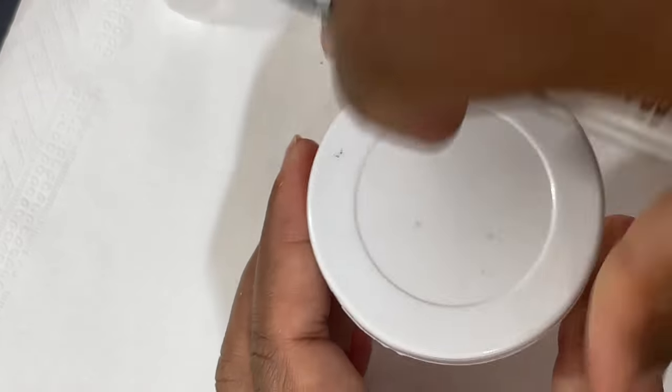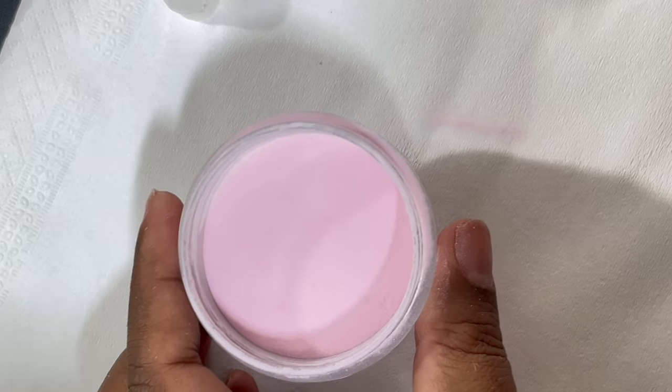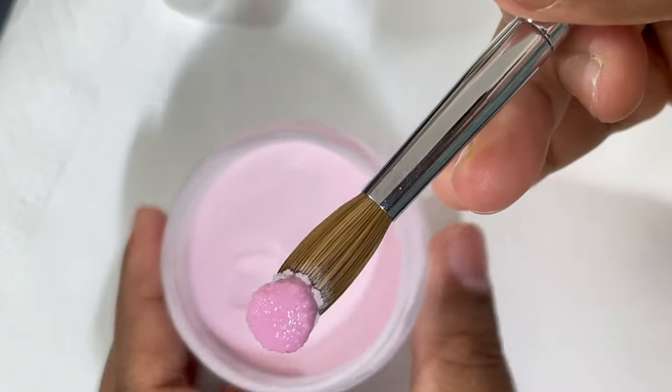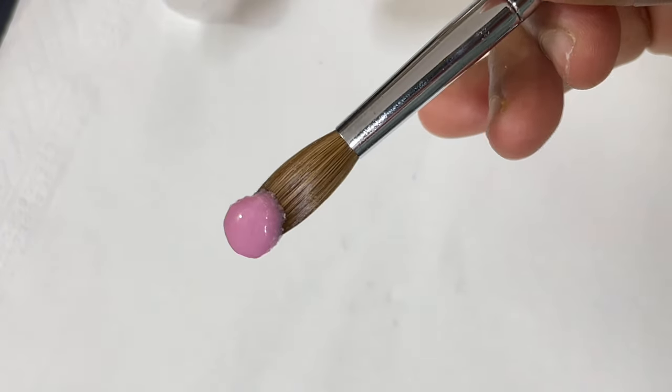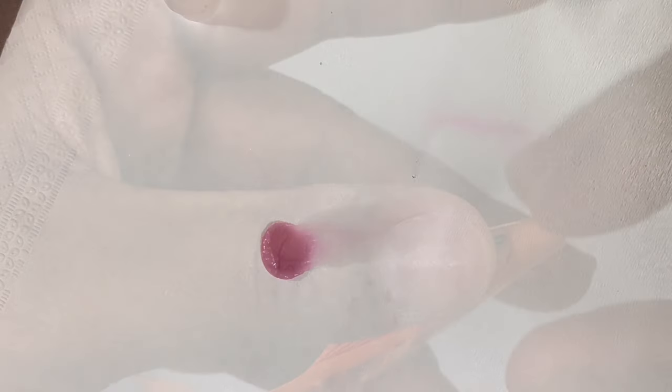I'll quickly show you how to pick up a bead. First dip your brush in the monomer, then touch the powder and dab two or three times, and then you have your perfect bead ready to go. Now coming back to the actual extension process.